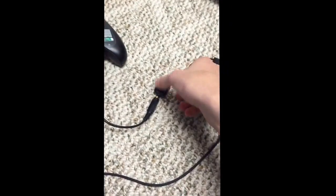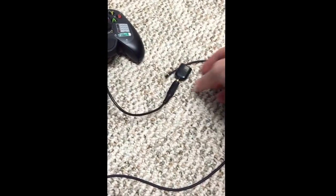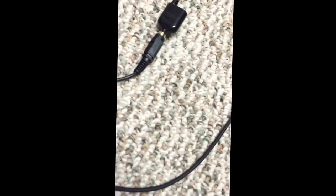Take the three prong end from the aux cord and plug it into the headphone portion of the Radio Shack splitter. This one's just the hardest one to plug in because it's so difficult. Then take the four prong end and plug it into the back of your capture card — I just have mine positioned like this so the lighting would be good — and plug it into the mic portion, which is the red input.